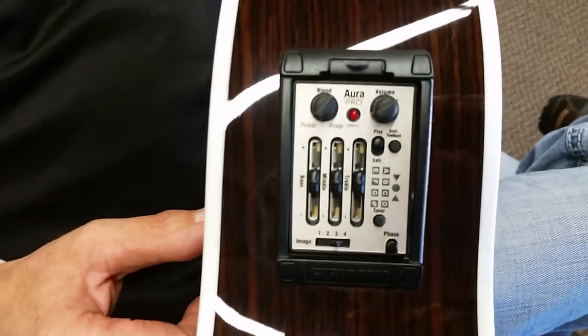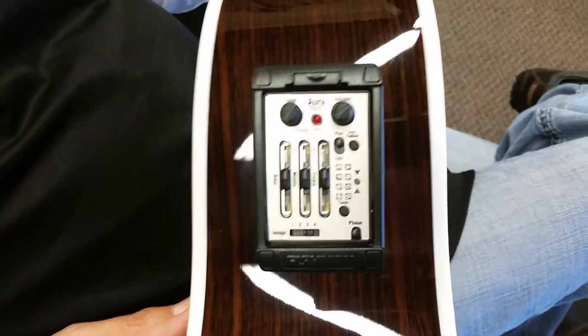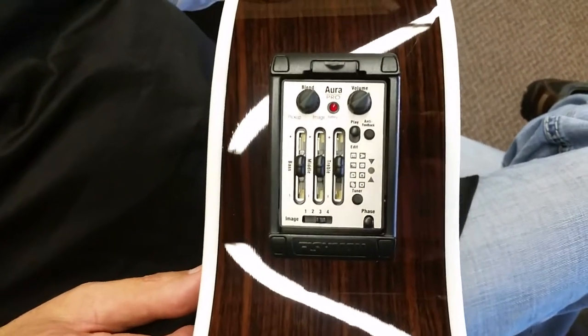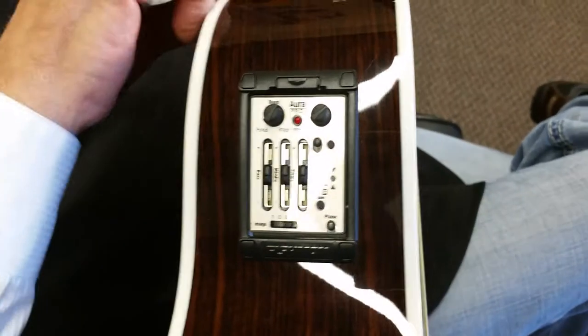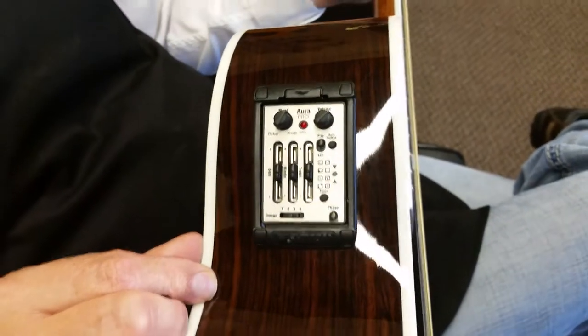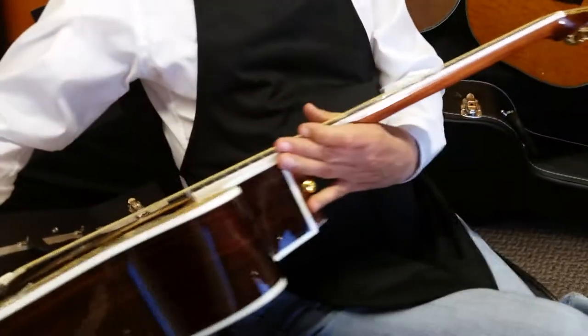I've gone over the Aura Pro on other videos here, but in brief, essentially what you're buying with the Aura Pro is it's like a mini recording studio built into your guitar. And essentially how it works is we send our guitar,